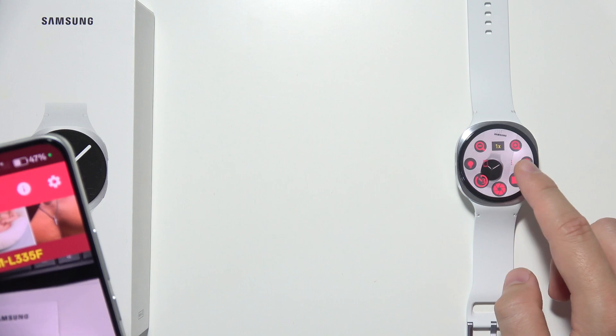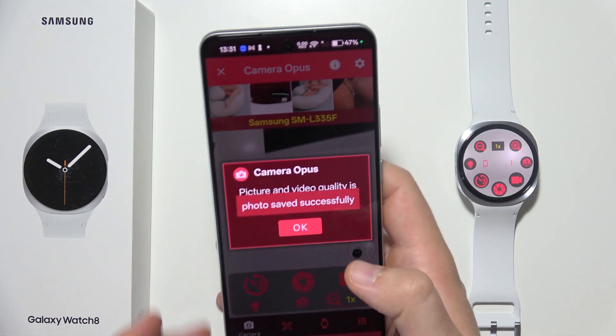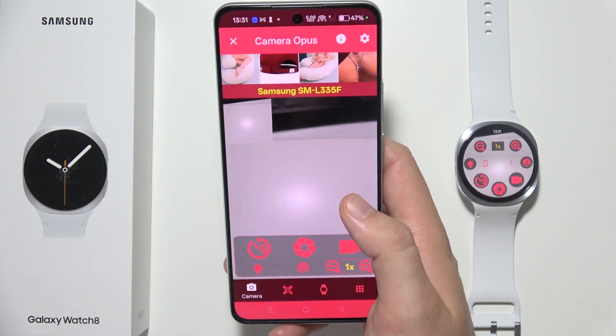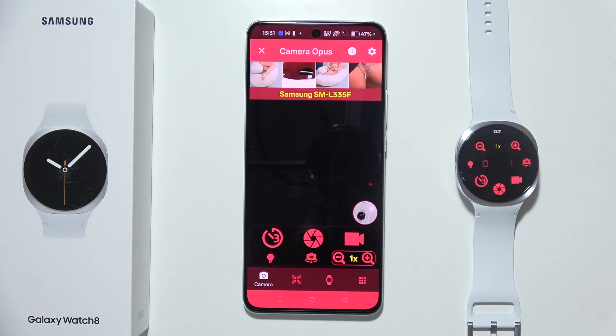As you can see over here we've got a preview of our watch. If I want to take a photo, I will click on this button — and the photo was taken. That's how it actually looks, and that will be all for this video. Thanks for watching.